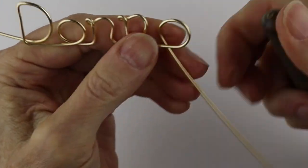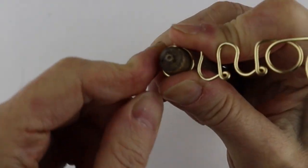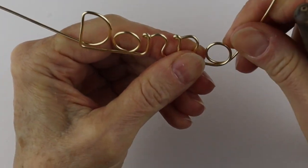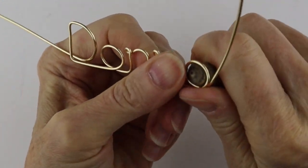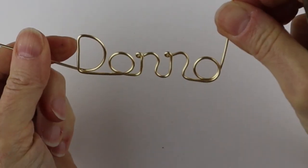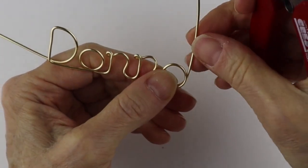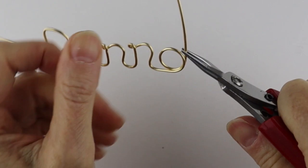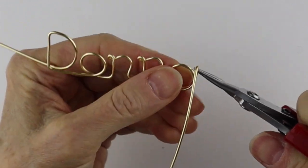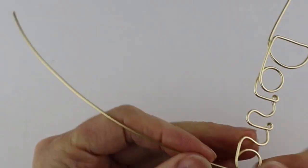For the A, I just wind the wire around to the back — keep adjusting it, bring it around to the back. If the loop is too big, just pull it in a little bit. Then bring that up to make the front part of the A. Make sure your circle is around the size you want, then fold it over. Because this wire is quite stiff you'll need a little help with your pliers — hold your pointy pliers there, bring that around to the front. There you have 'Donna.'